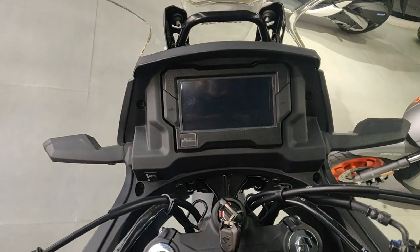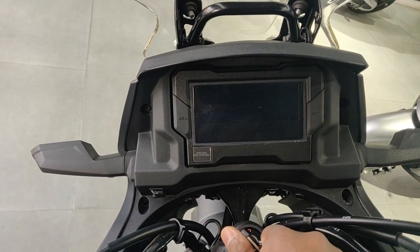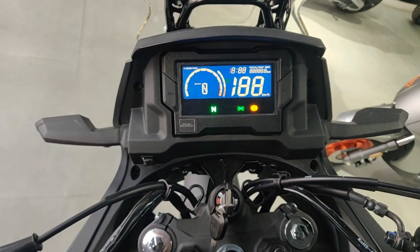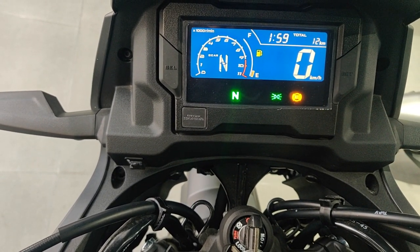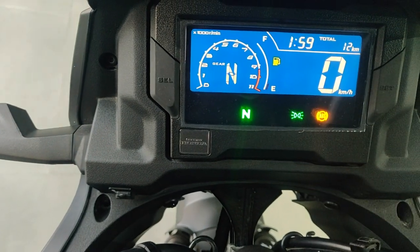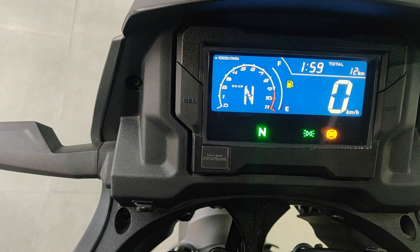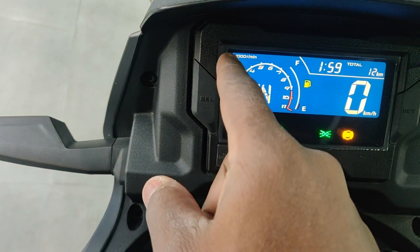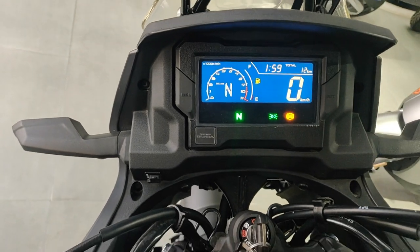Looking at the screen — for this size of bike, it's a good size. Let me turn on the ignition. Just like the other Honda bikes, it's got a blue background and you get all the basic information: distance traveled, time, speedometer, odometer, gear indicator, RPM indicator, and fuel information.